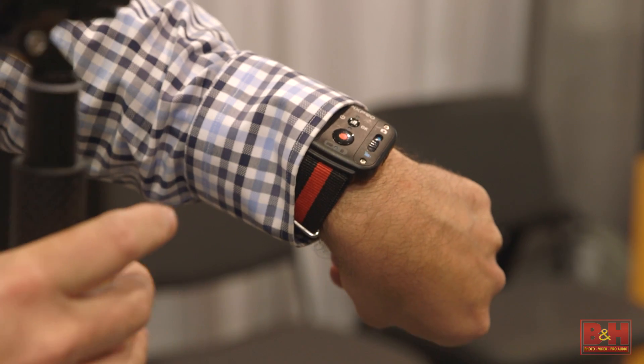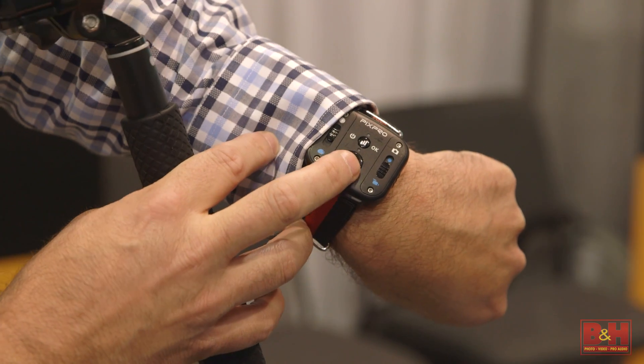We can turn them on and off. We can start and stop simultaneously, so that way you can record a full 360 both vertically and horizontally, which is a full spherical image, giving you true virtual reality.